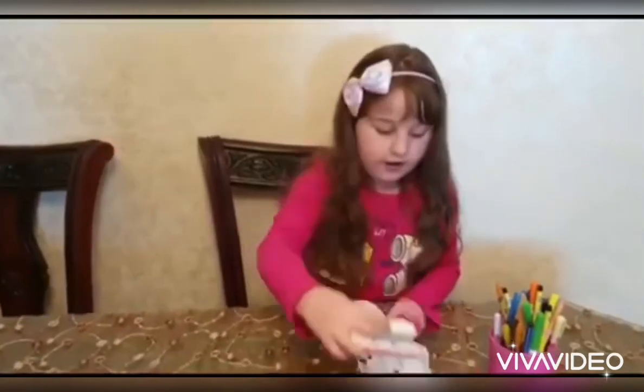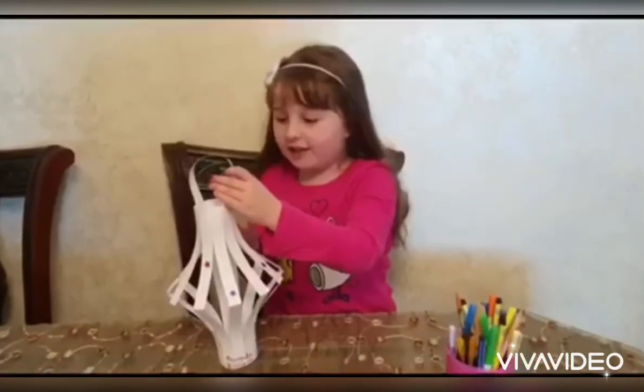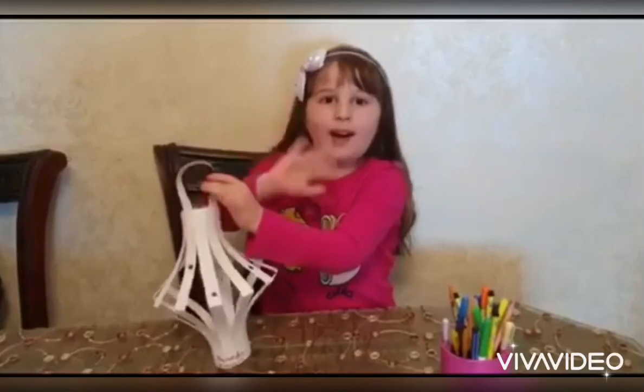This is our lantern. Ramadan Kareem. Bye-bye!